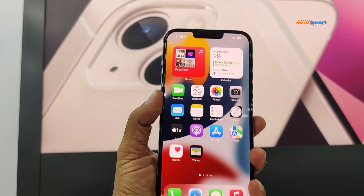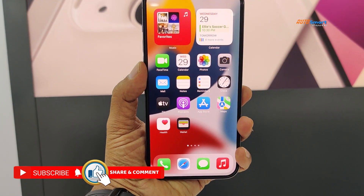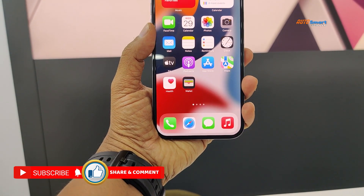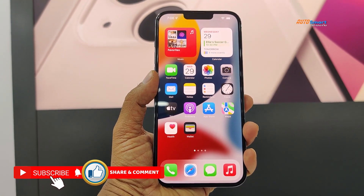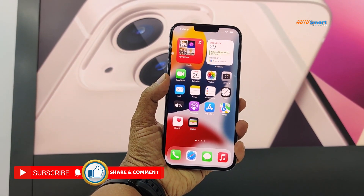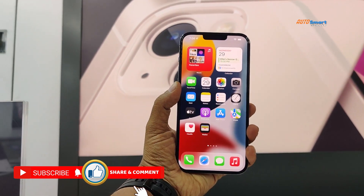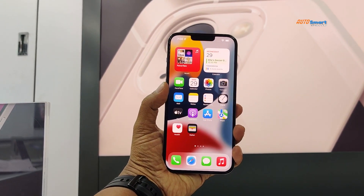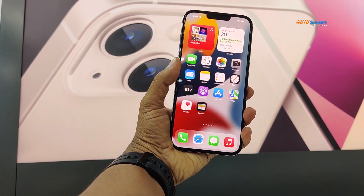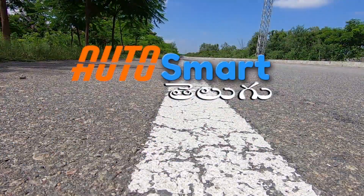So friends, this is the all-new iPhone 13 Pro Max. For complete details, we will review the camera clarity — all photographs and video shots will be in a separate video. That's all for now. Thanks for watching this video. Please subscribe to our channel, like and share. Thank you so much for watching. Take care, bye-bye.